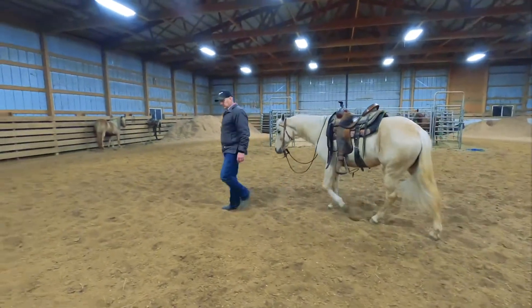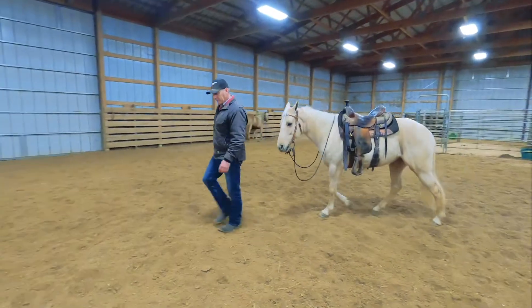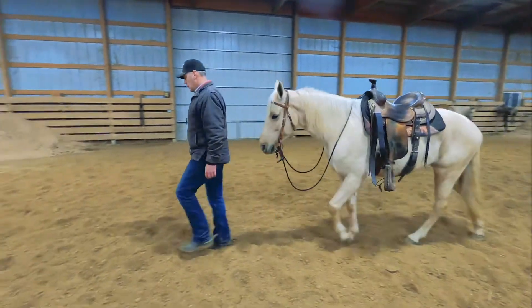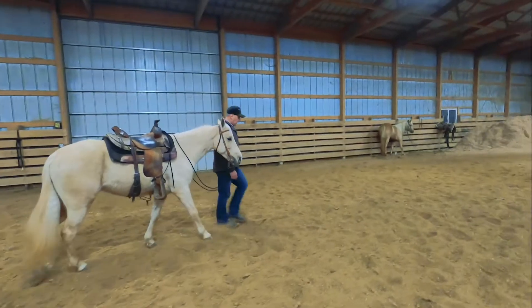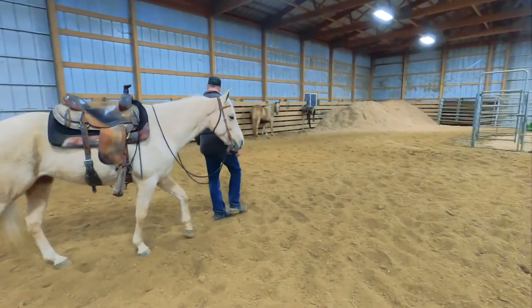Leading a horse is important. Peppa has learned to follow me in all different directions.